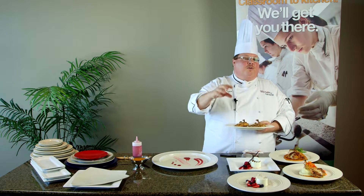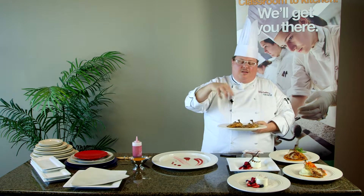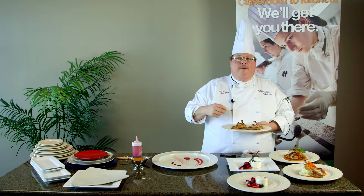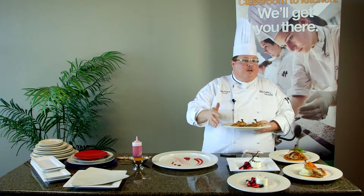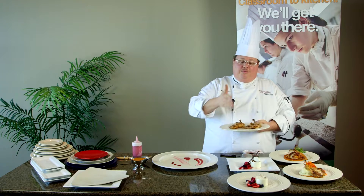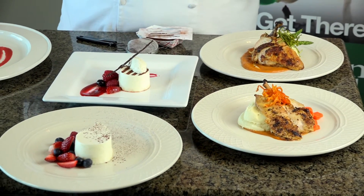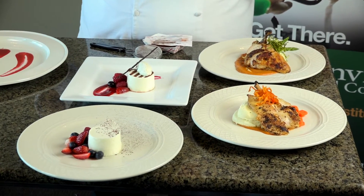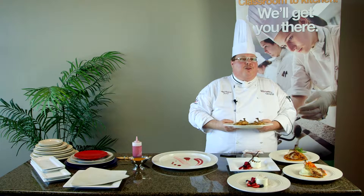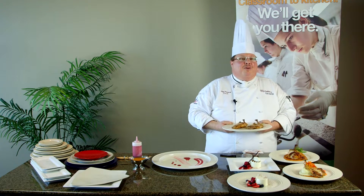Think about the basics. First, contrast the shape of the plate with a contrasting shape of your main component. Think about a symmetrical or asymmetrical design — asymmetrical is contemporarily what we're looking for, which means balance in the plate. Use odd numbers, and always try to focus on what the six o'clock position is for the customer, because if you do a lot of nice plate presentation and then serve it backwards to your customer, they're not going to get the presentation you intended. Thank you for your time.